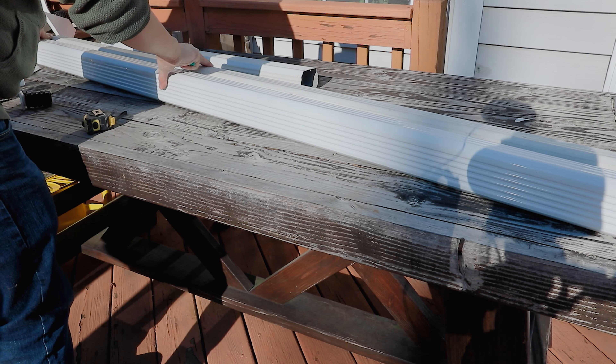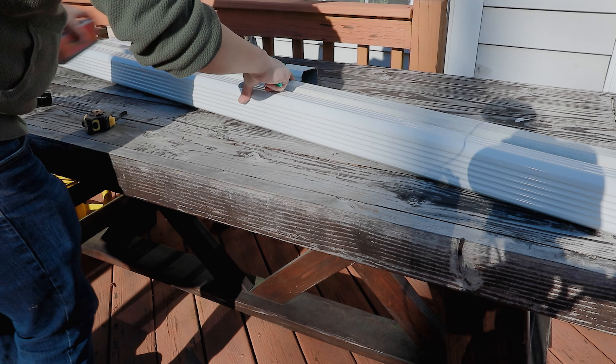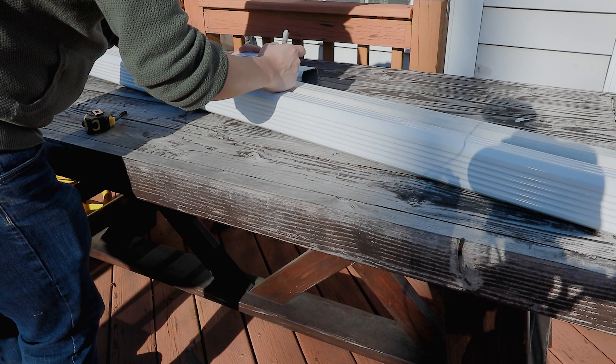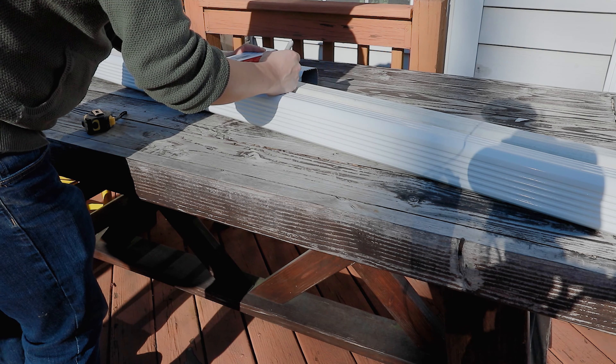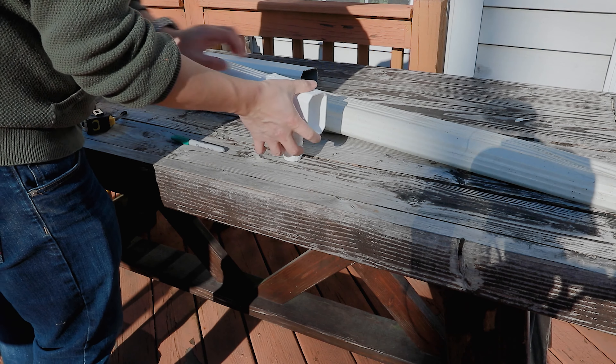For this project I happen to have some old downspouts that I had from roof repair. Here I'm marking off where I want the diverter to be located on the downspout, and I'm positioning the diverter to be at an equal height as my rain barrel.